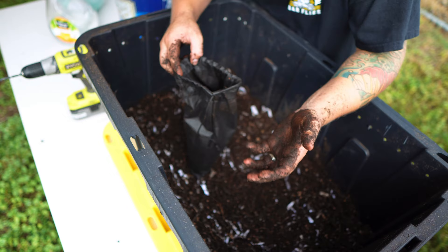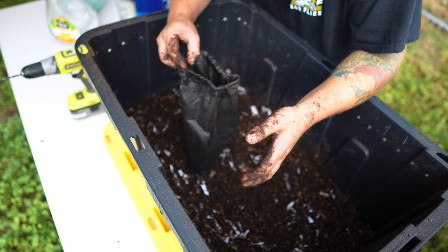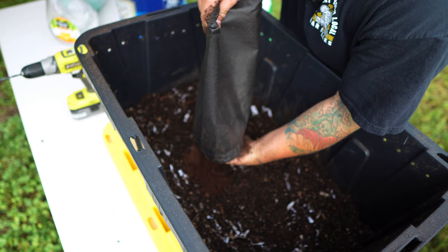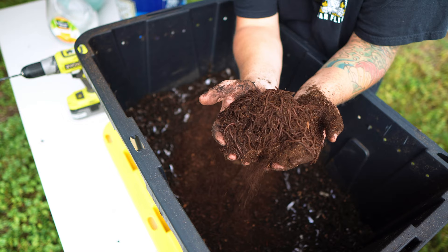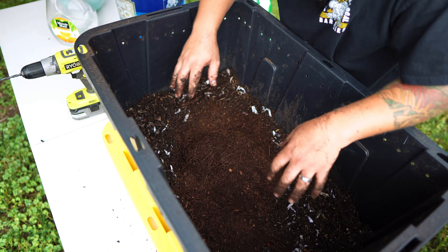I know these are packaged in some dry peat moss, so these worms are supposed to look dry, kind of slow moving, looking small and dehydrated because everything in the packaging is dry. I can already see quite a bit of movement in there — got tons of worms just moving around in there. I'm not going to disturb them too much, I'm just going to let them sit just like that.